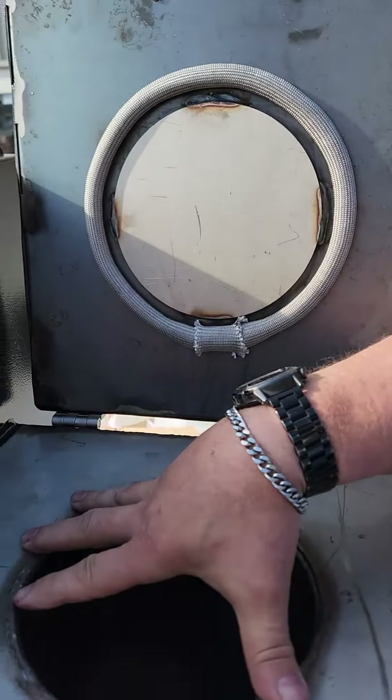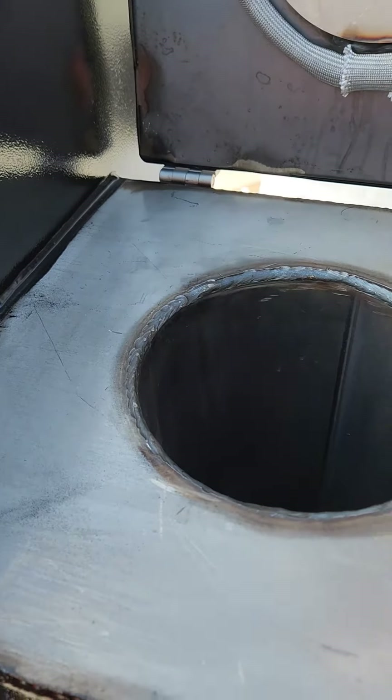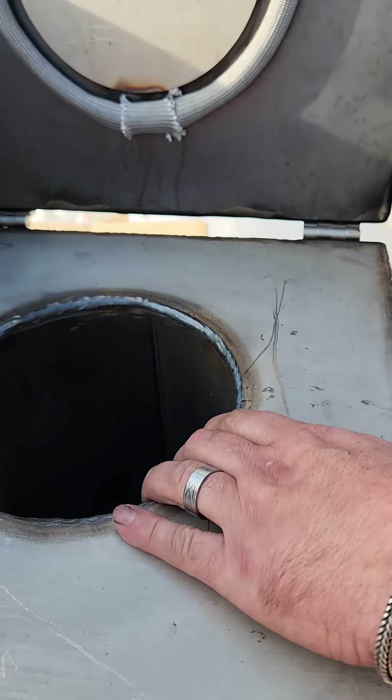Double ring of insulation here to go over the top of the firebox. This thing is heavy-duty insulated.